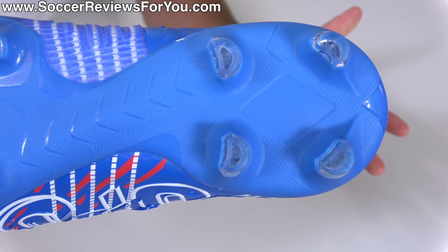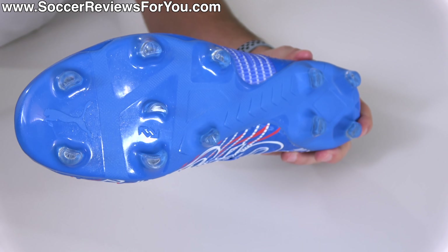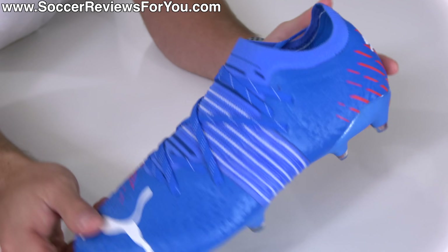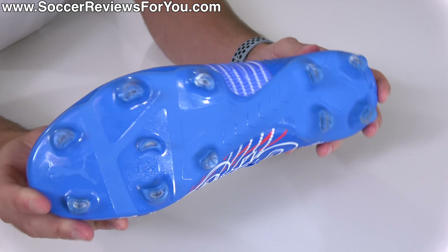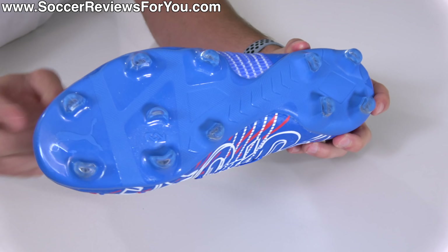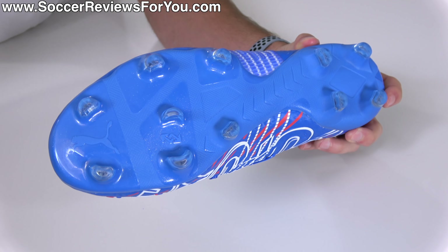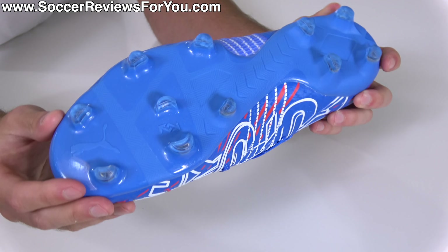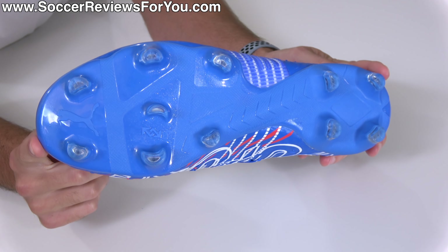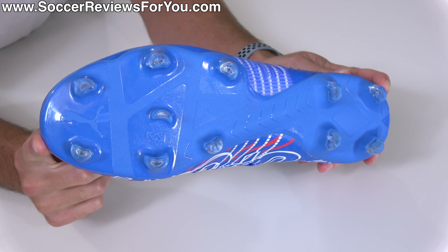For the most part it does feel pretty similar to what you'll find on the top-end model, also due to the fact that this more or less features the exact same stud pattern — kind of half-circle-shaped studs, a hybrid of a blade and a conical stud that provides really good bite when pushing off, freedom to twist and pivot, and is technically labeled as FG/AG. I think this is more AG-friendly than what you'll find from the Puma Ultra line, but in general this stud pattern is best suited for use on natural grass.